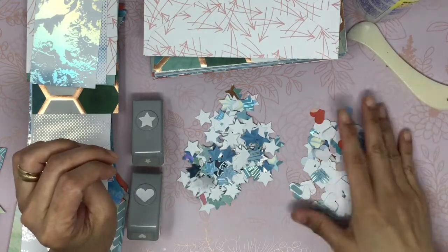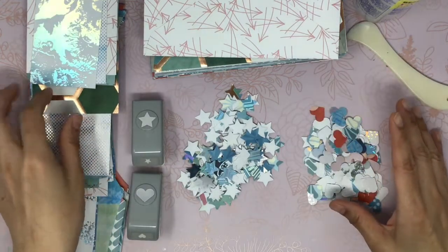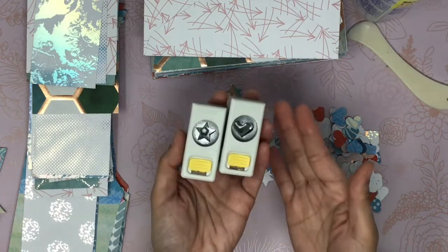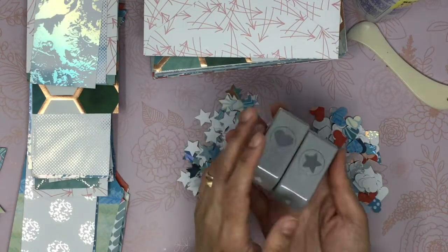This can hang on the thread that you use. And these are the punches that I use — the small punches from EK Success.